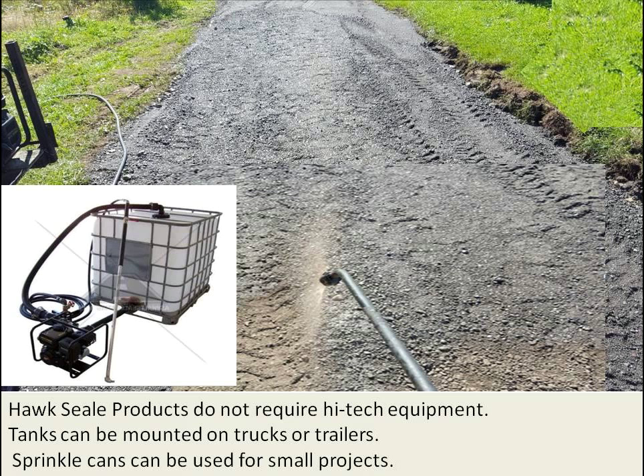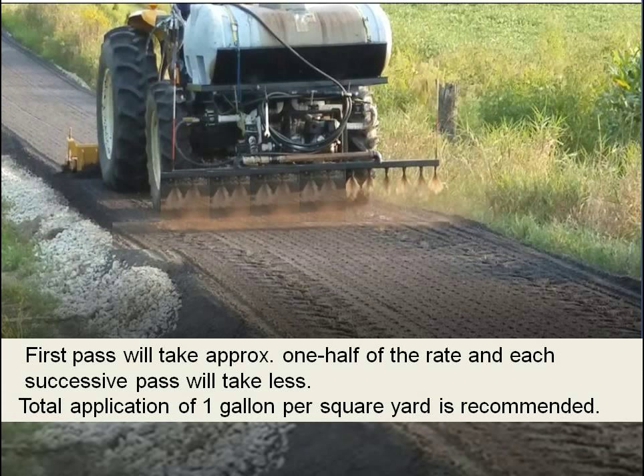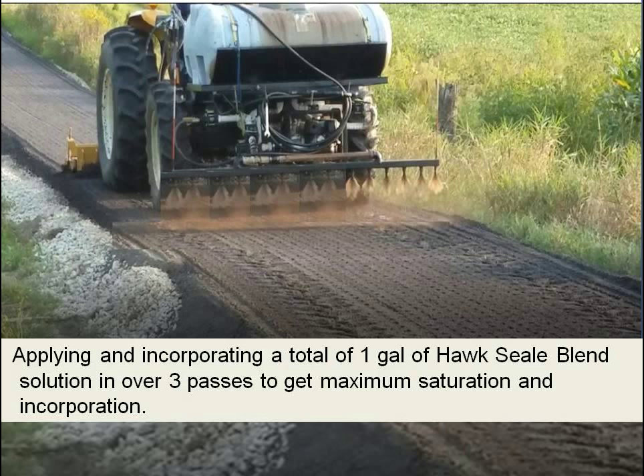The key is to saturate the millings and let it soften the asphalt before you roll and compact it. On the first pass with our Hawk Seal blend, it will take about half a gallon per square yard. We're shooting for a total application of a gallon per square yard, applied over three passes to get maximum saturation and incorporation and to slurry it up.